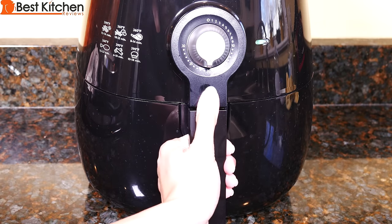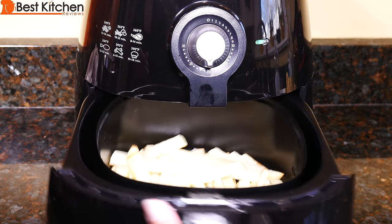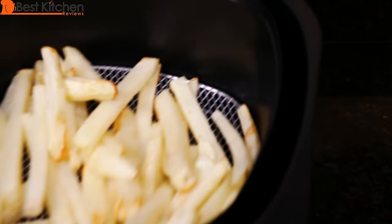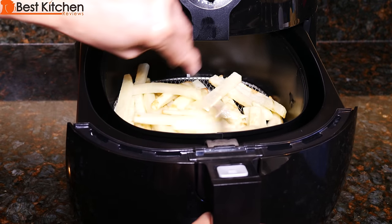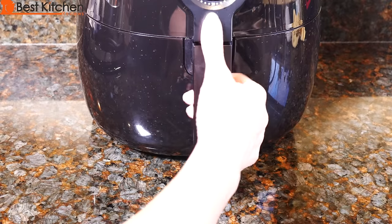It's been 10 minutes. I'm going to open the basket and just shake it around a little. Put it back. There's about eight minutes left on the timer.